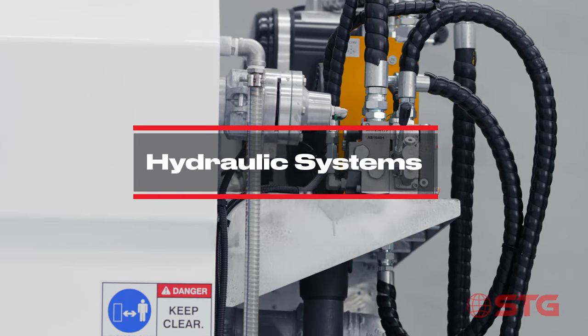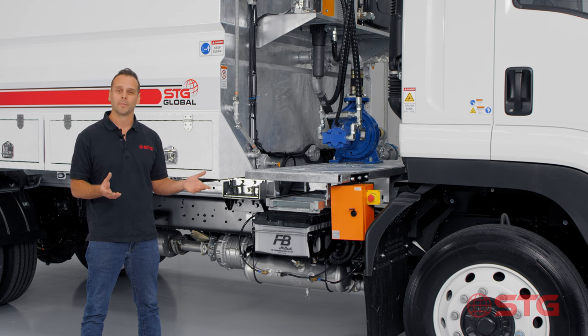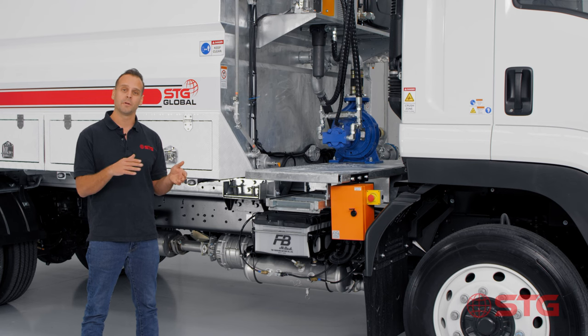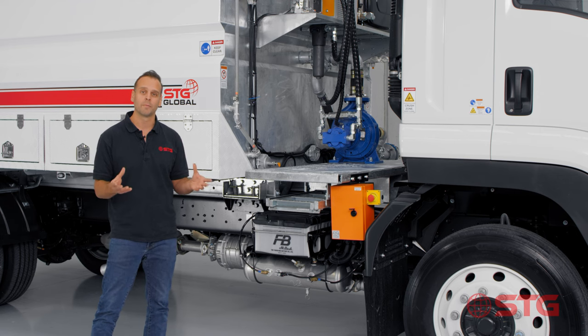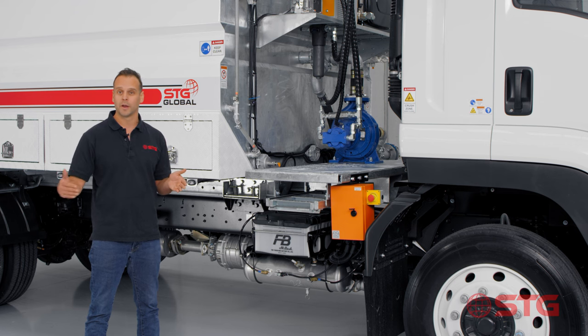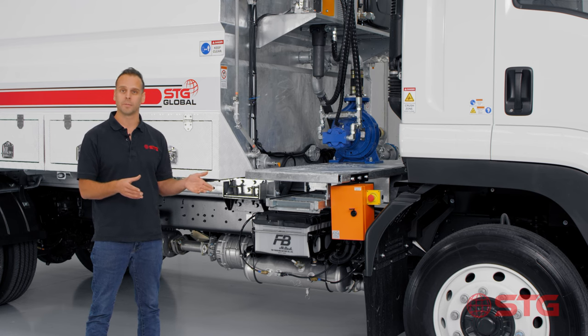A lot of you have been asking about the hydraulic setup - what's the difference and what does it do. With the hydraulic system you've got much more control over your spray from the cabin. You can set it at two, five, seven, or ten, and irrespective of the engine speed you get a very similar spray pattern. In jobs where you need to avoid spraying over a line or require a really fine spray pattern, our hydraulic systems are specifically designed for those applications.